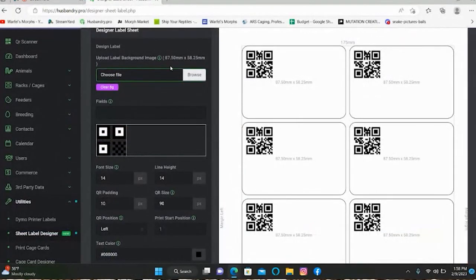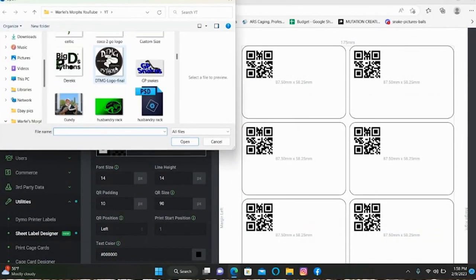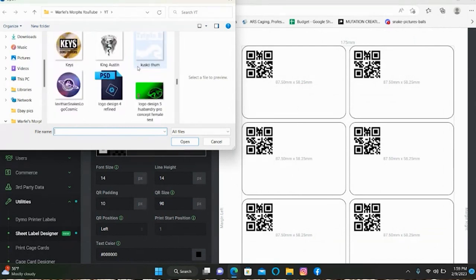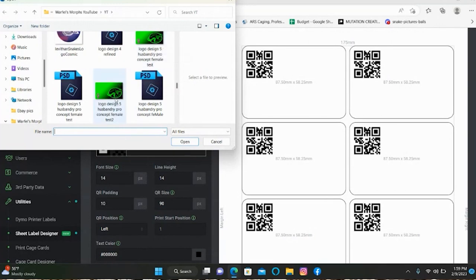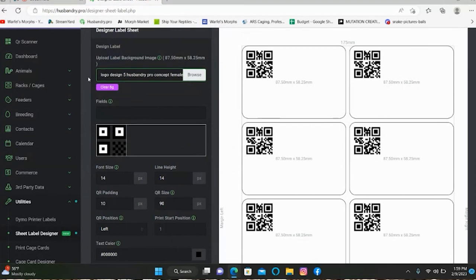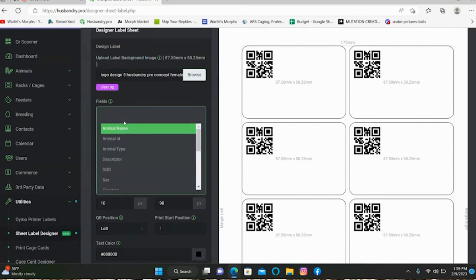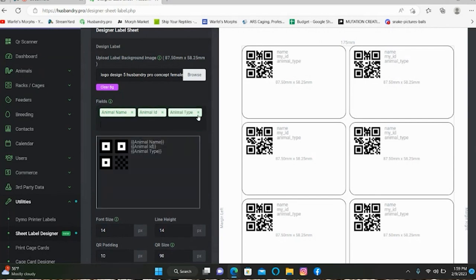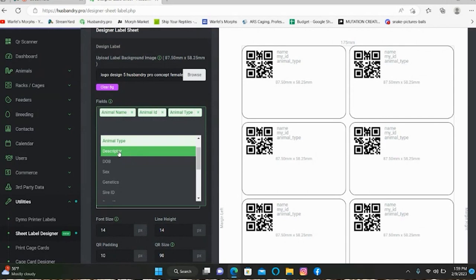We'll go back in here and hit Browse to find the background files. There I can see my Husbandry rack file — we'll bring in this one, which was my final version. So the background will then be uploaded onto these cards. Now here you select the fields you want displayed when you scan the QR code: animal name, ID, type, descriptor.